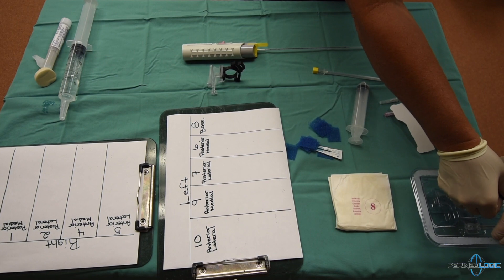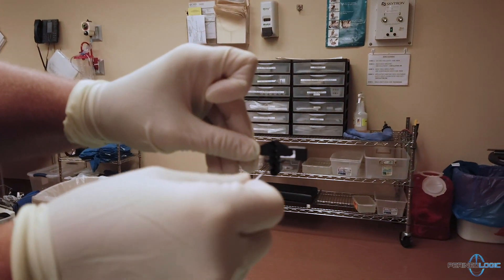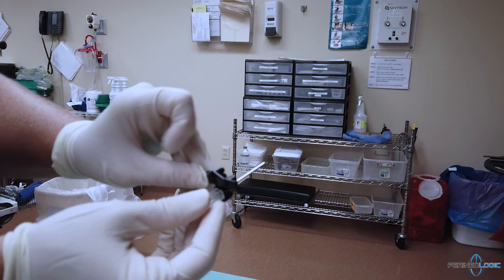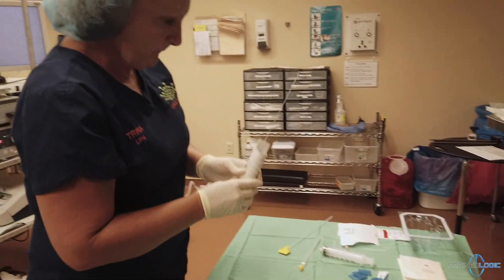We assemble the Precision Point carriage and load the access needle into the aperture second from the bottom, but this will differ depending on the preference of the surgeon. Next, we make sure to load the biopsy gun.